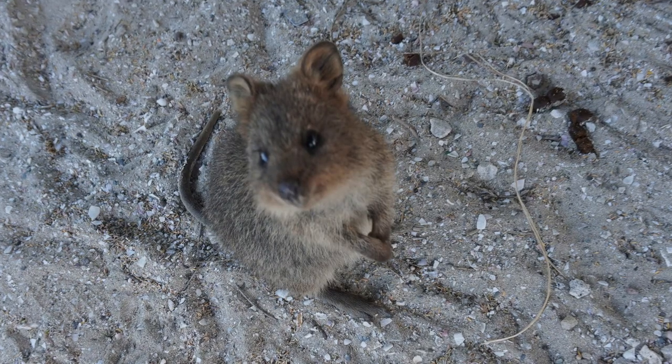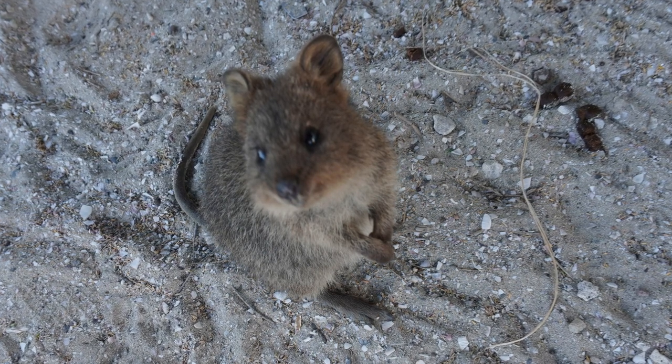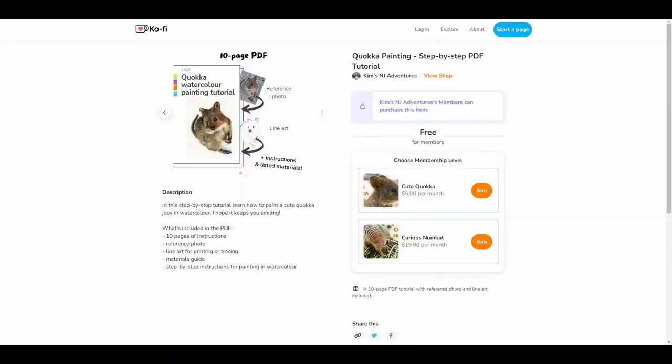I'll be using this photo of a baby quokka, or a joey, from my trip to Rottnest Island in 2022 as my reference. If you want the lineart and PDF instructions with the photo reference, I've left the link in the description to the bundle I created for my members on Ko-fi, but of course you can follow the tutorial here without them as well.